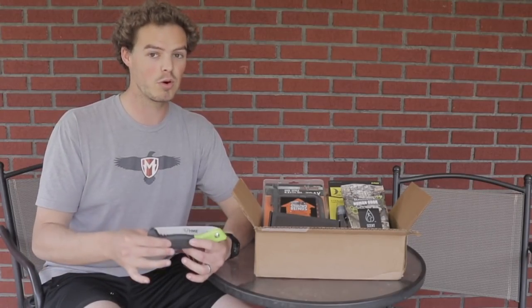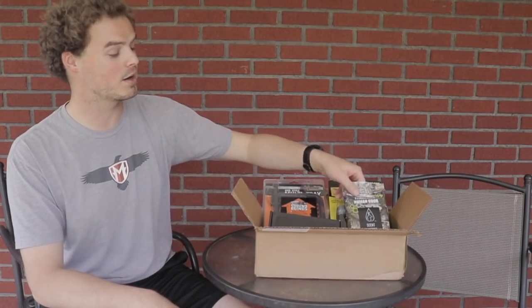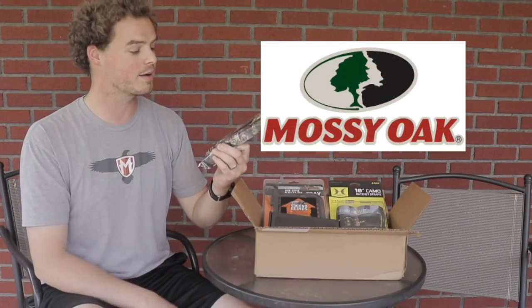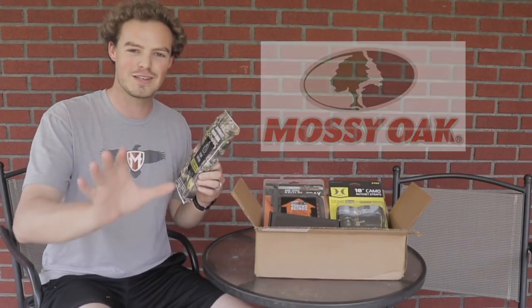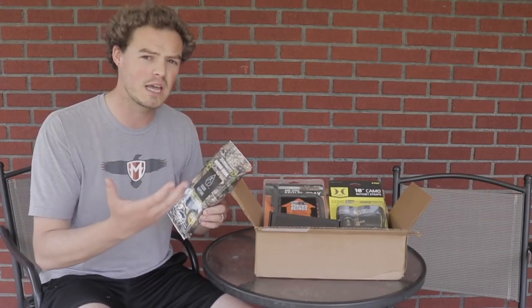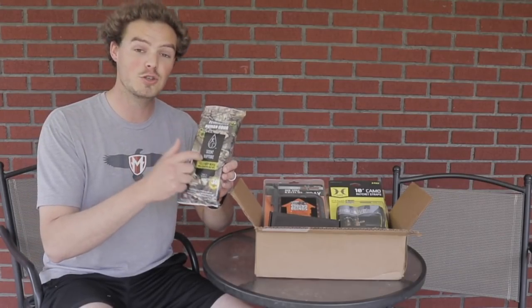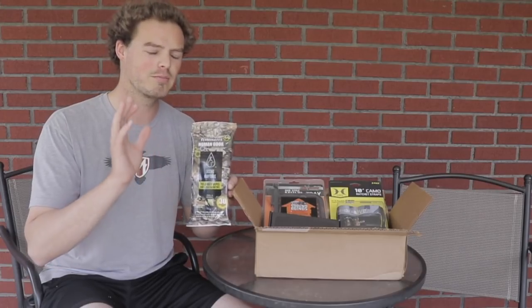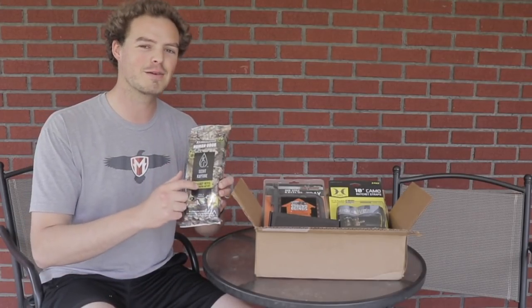This saw only costs about eight bucks, but getting it at a very good discounted price makes it worth it. Second thing we have in the box are field body wipes from Mossy Oak — 30 of them in this pack. I'm not a big believer in the whole human scent elimination thing, but I do strongly believe in taking wipes into the field for many different purposes.